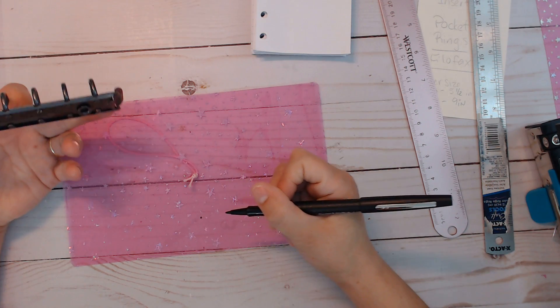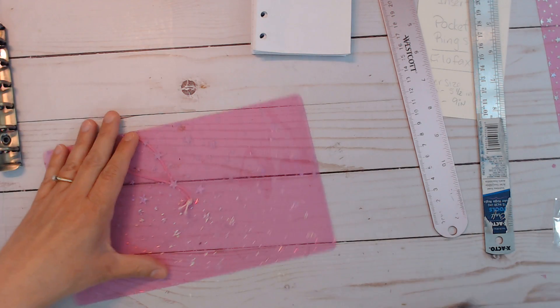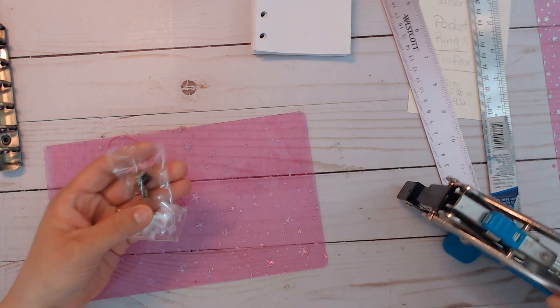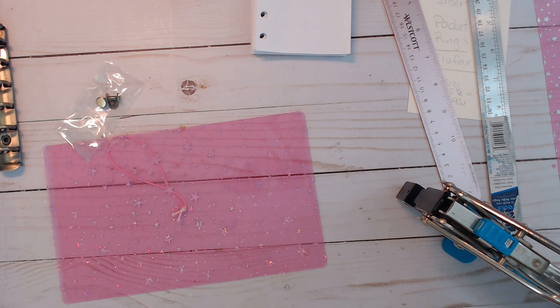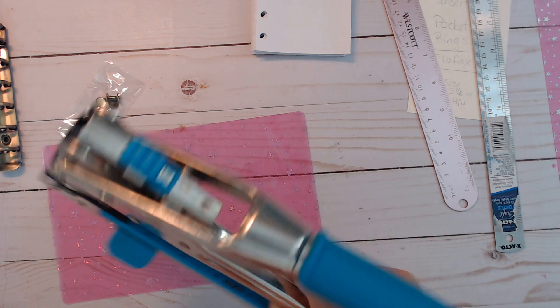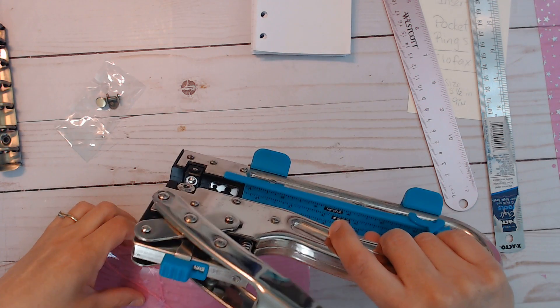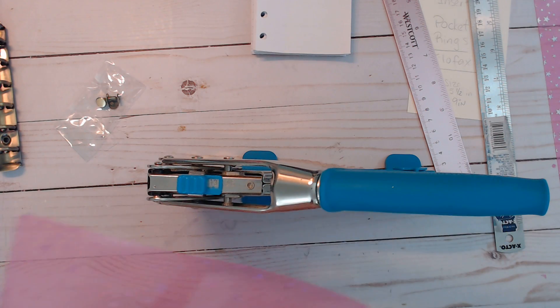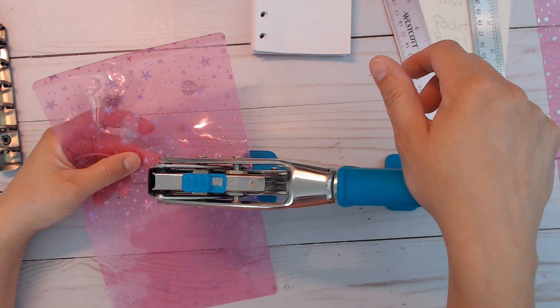I'm just visually making sure they're lined up with the holes, and then I'm going to make a bigger hole — actually, maybe not. I should be able to use the same size. This is one-eighth of an inch and I'll just see if that works; if not, I can use the second size.